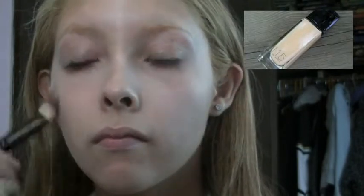For foundation I'm going to be using Maybelline's Fit Me foundation in the shade 115. I'll be using a flat foundation brush and applying it all over my face, making sure it really blends in. I'll make sure to go downwards when I'm applying.